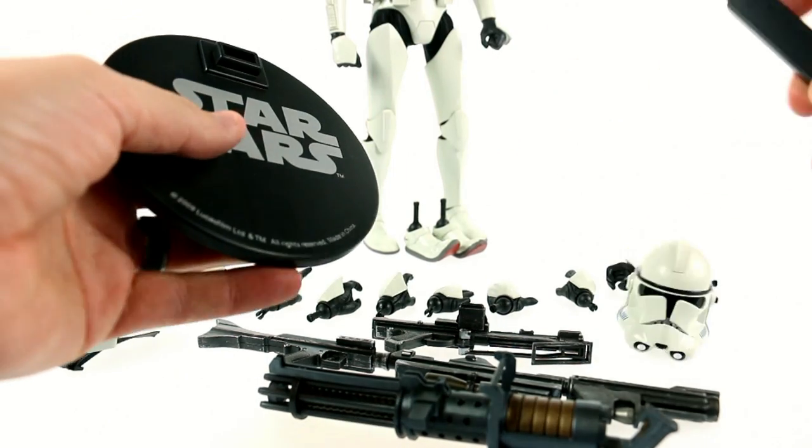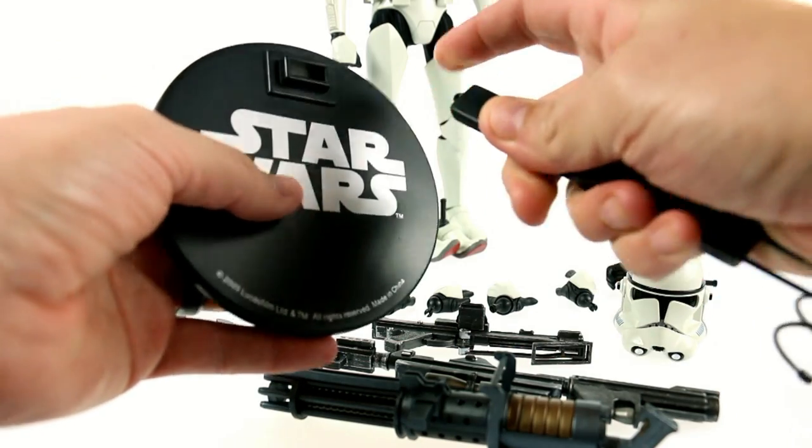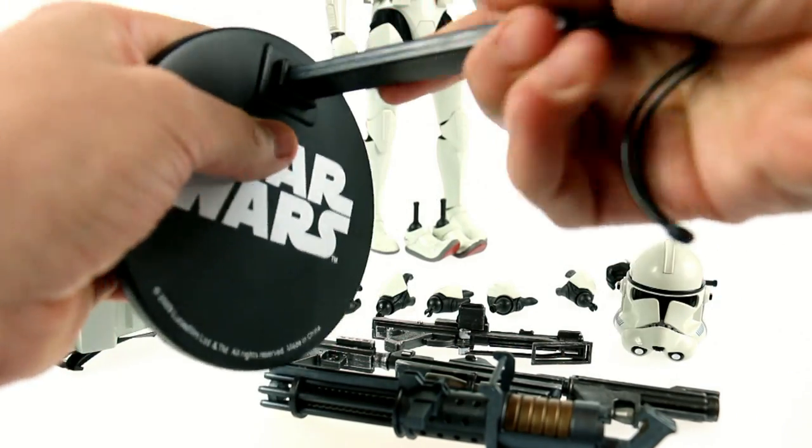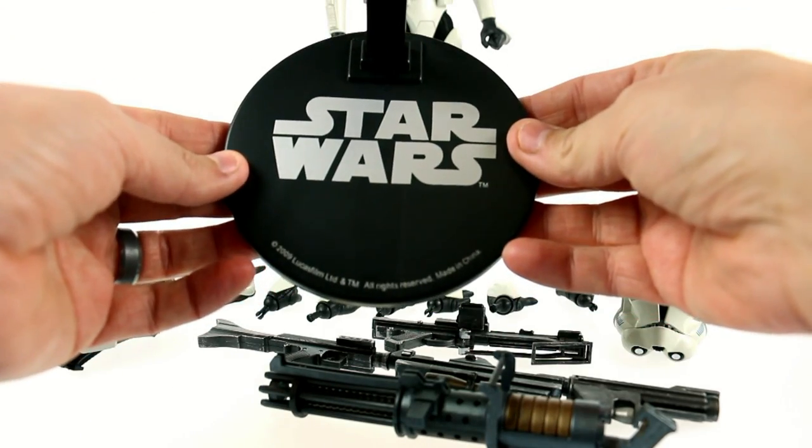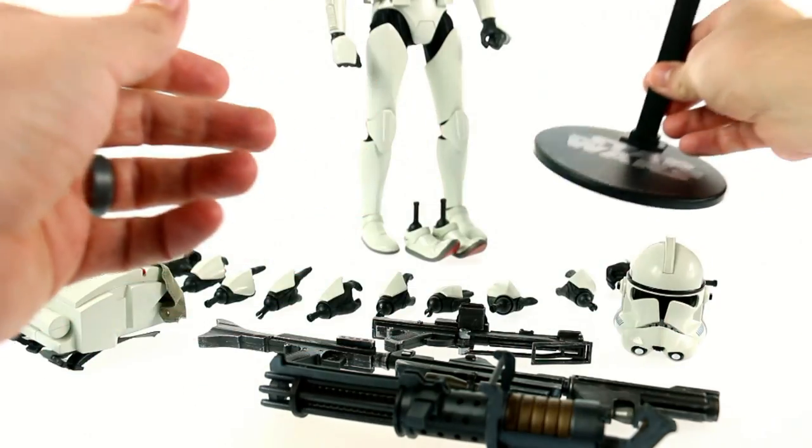You do have his adjustable cradle stand — peg that in there and you have that. Like I said, this adjusts up and down, and it has the Star Wars as well as Lucasfilm branding sitting there.